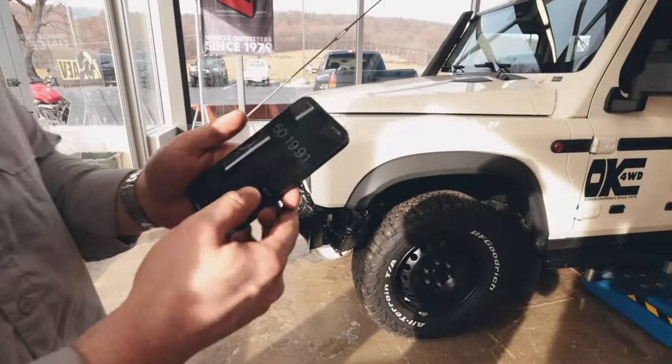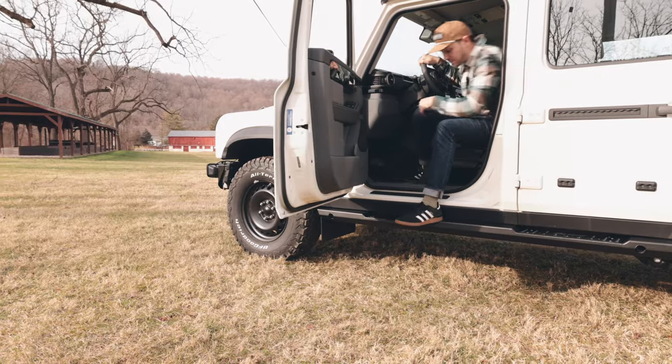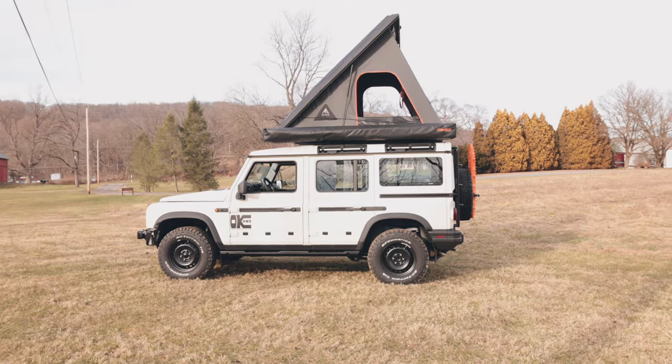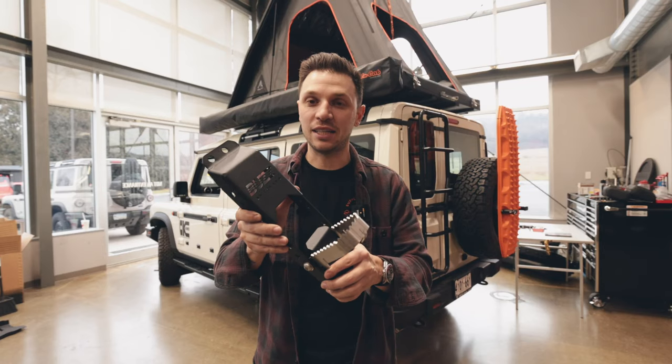50 minutes — that's what it took us. A little bit of finagling, loosening, and adjusting, but yeah, it was some of the easier sliders I've ever put together. We are now installing Buzz Overland side steps — these get bolted right to the doors on the Grenadier.